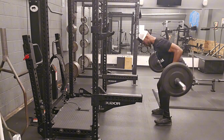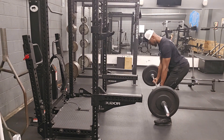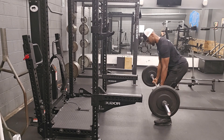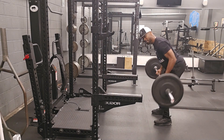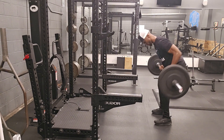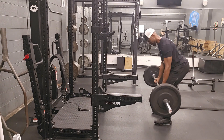This one might be a little bit easier for people, depending on where your strengths are. Again, do 2 to 3 sets. Give yourself a challenge — after that first set, just add a little bit more weight and have a little bit more resistance.